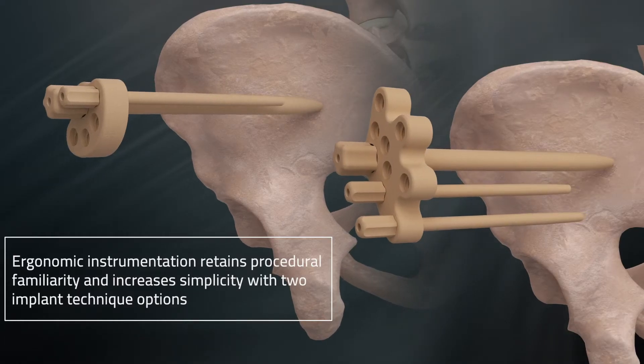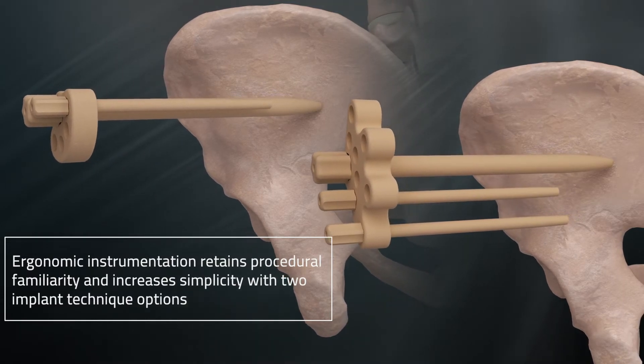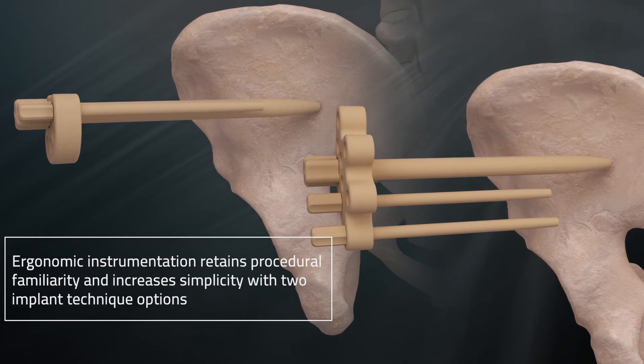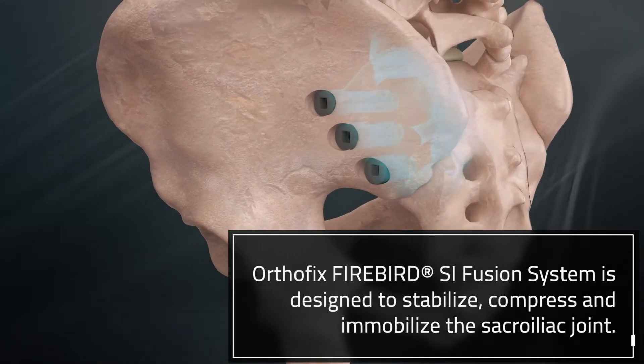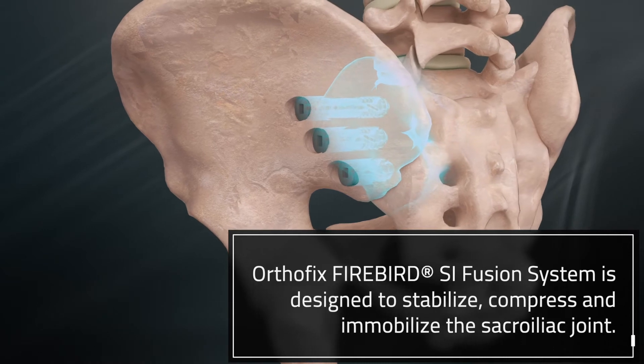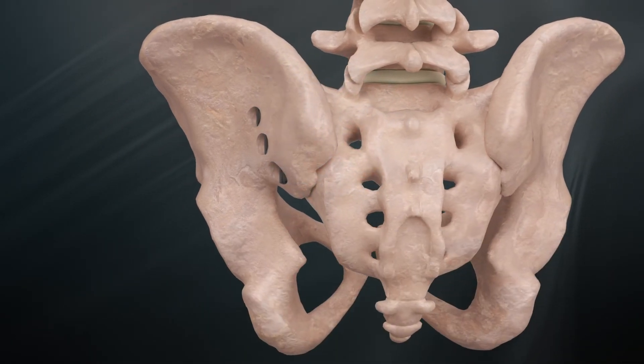Ergonomic instrumentation retains procedural familiarity and increases simplicity with two implant technique options. The OrthoFix Firebird SI Fusion System is designed to stabilize, compress, and immobilize the sacroiliac joint so your patients can get back to what matters.